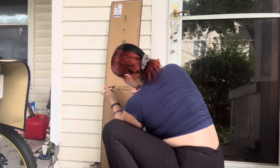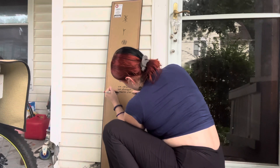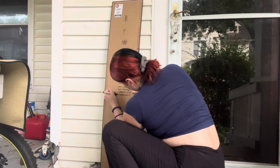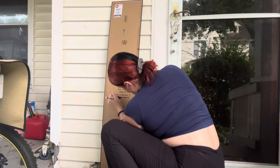Another thing you can do is write a short little petition. If you want to add the names of the people in the household, you can. For example, I just wrote something like: 'I rebuke any negativity that wants to come into my home, and only welcome in prosperity, abundance, and positivity.' Just something simple like that.